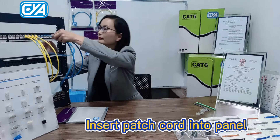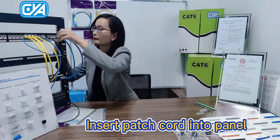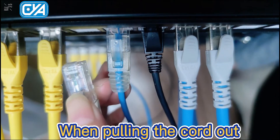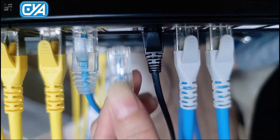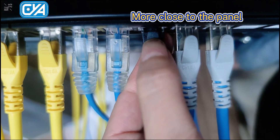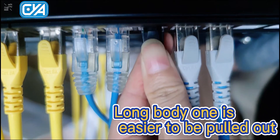Let's insert the cords into the panel. When pulling out the patch cord, the long body one allows more space to hold, making the pulling out easier. But when pulling out the short body one, the finger will need to be more close to the panel.